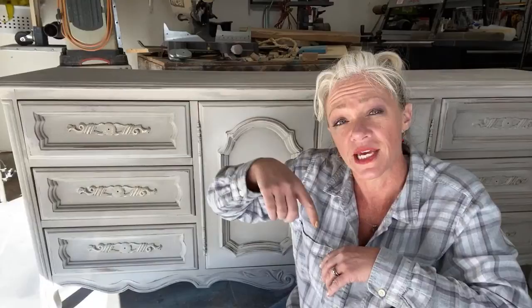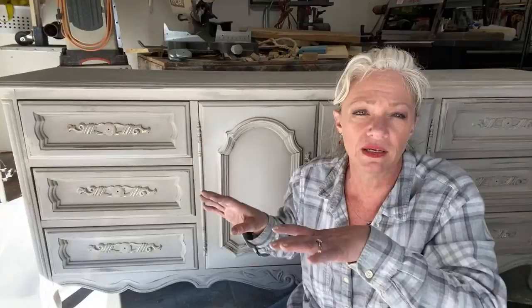Another thing I get asked about a lot: can you use a hard sealer over wax? You're not supposed to do that — wax would be your last step. However, you can use a hard sealer first and then wax on top of that. So you can still get a hard sealer finish but still have fun with the waxes. It was confusing when I first started, but I totally get it now.